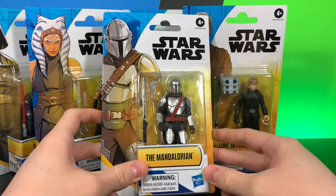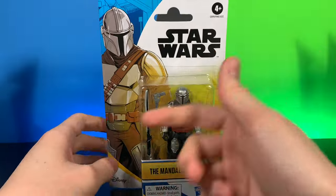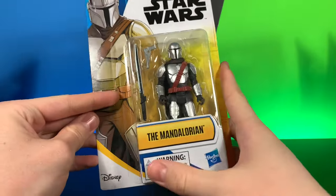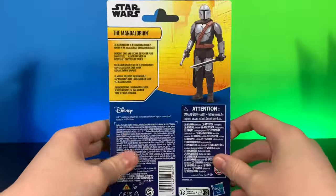Let's go ahead and take a quick look at their packaging, or at least one of them. As you can see, there's a very nice picture of the Mandalorian. You can see the Mandalorian, Disney, Hasbro, warning labels, Star Wars 4-plus.